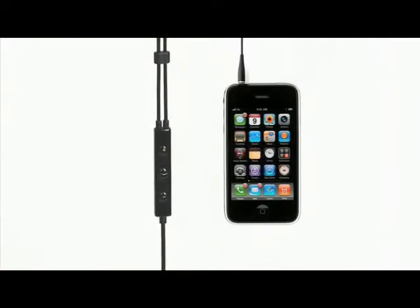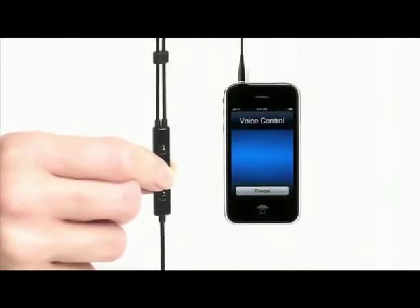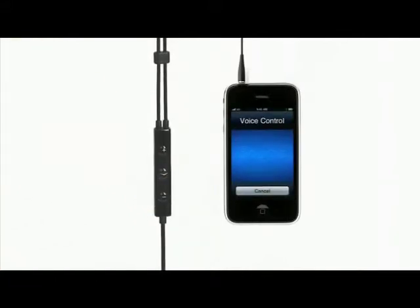It's really very simple once you get a feel for it. Voice control is even capable on the iPhone 3GS and iPod Touch 3rd generation by holding down the middle button and simply saying a command — for example, "Play Playlist Favorites."